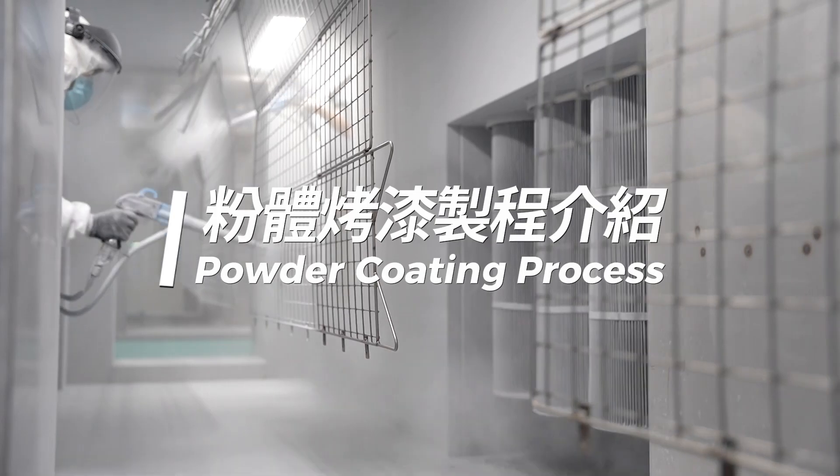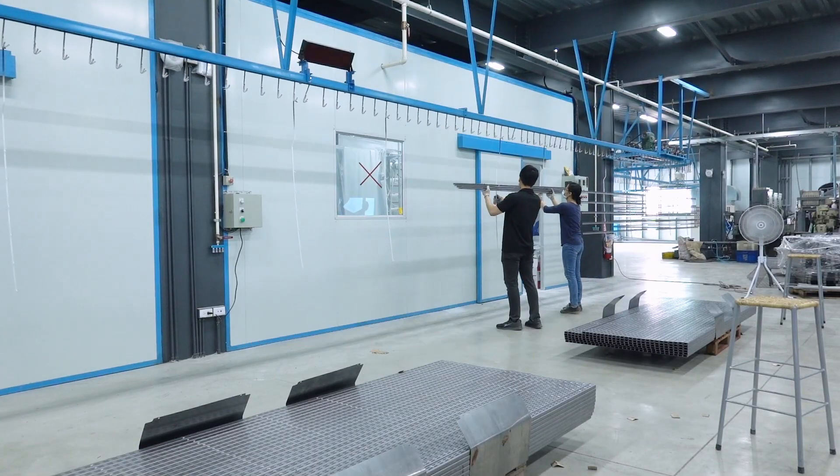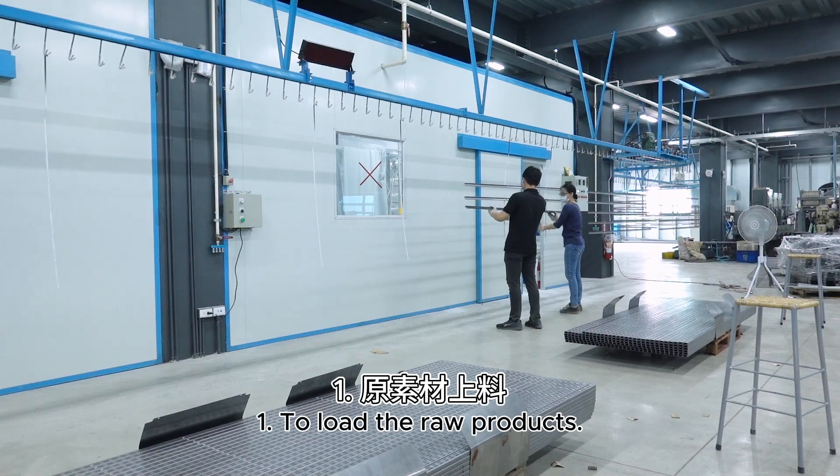Powder coating process introduction. Step 1: To load the raw products.